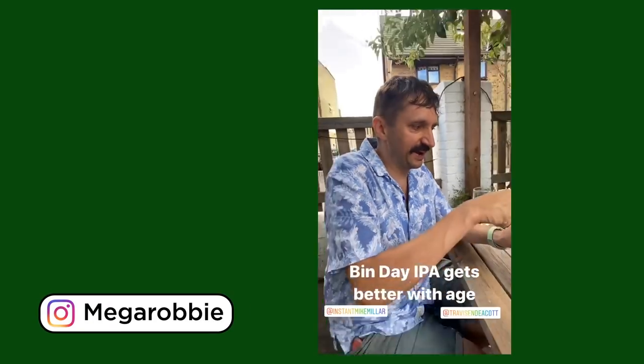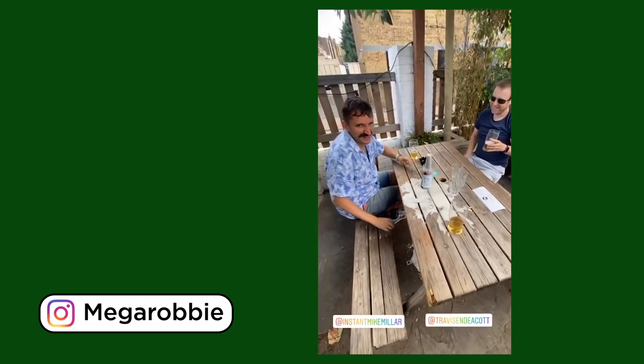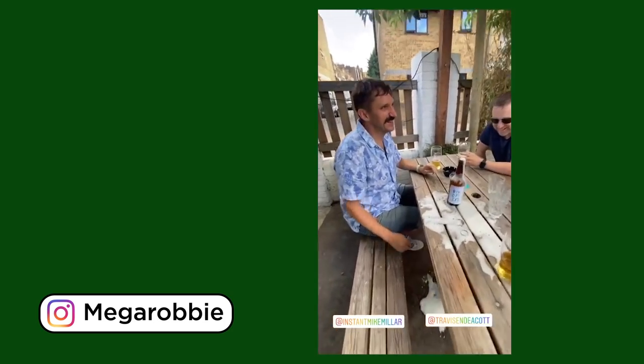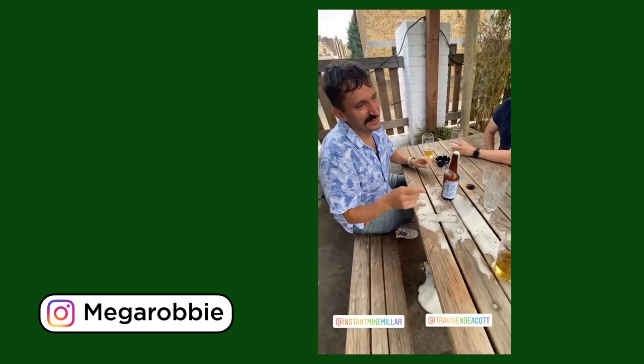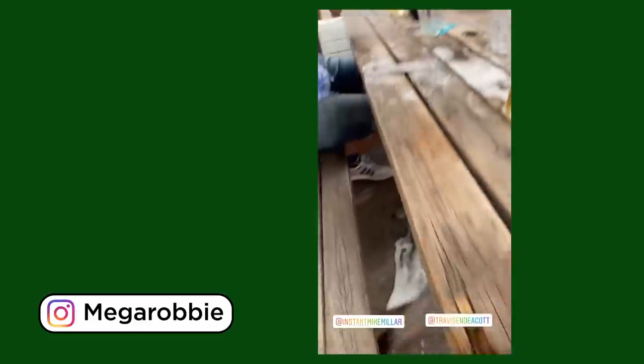I'm going to sample a Binday IPA. Oh my God. So Travis, you open a lot of beers — is this normal? No. It looks very good though. It looks like it's excited to be drunk.